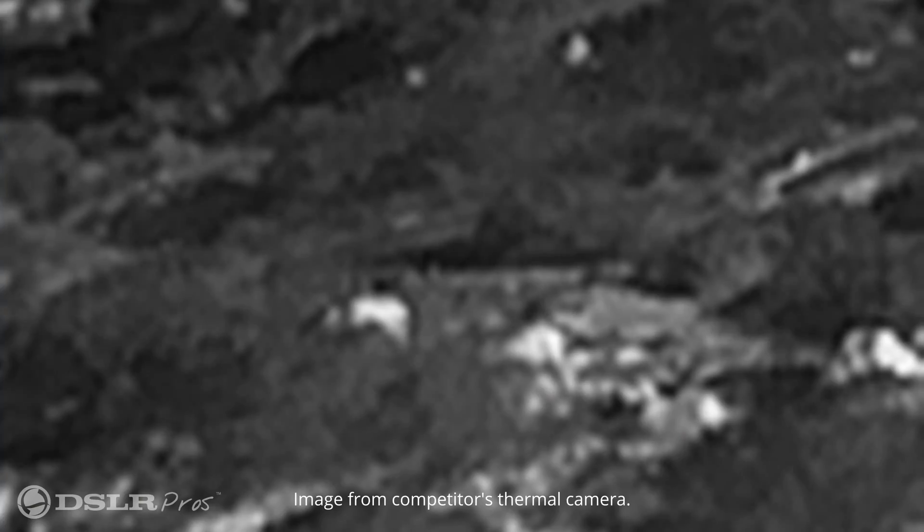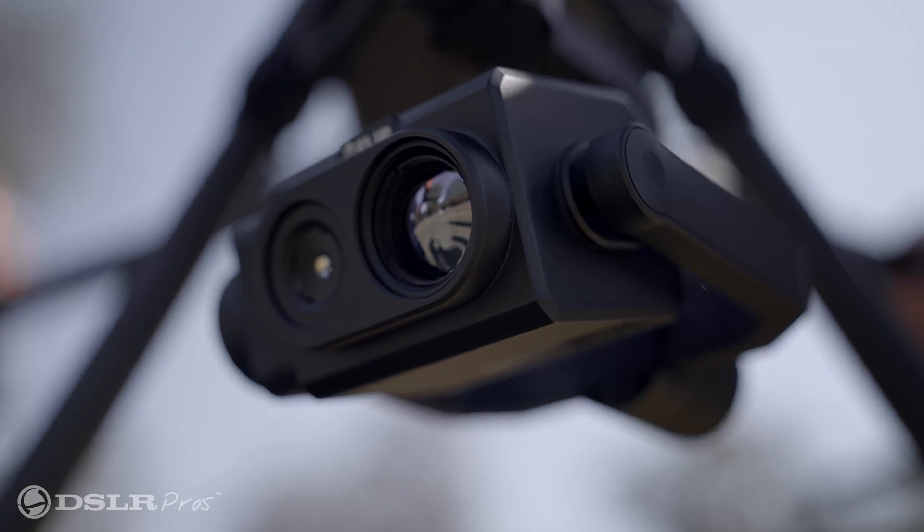Many times with thermal cameras, it looks like a blur on the screen. With this camera, as I was flying, it was very, very clear what I was looking at. I could say that's a false positive, that's a rock — pull back and keep scanning and searching until I find my human target, without having to fly all over the place.